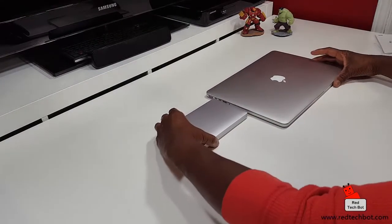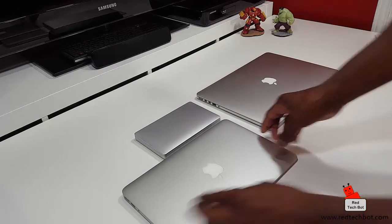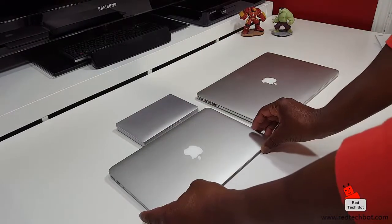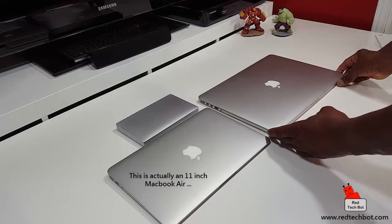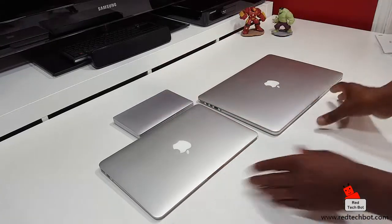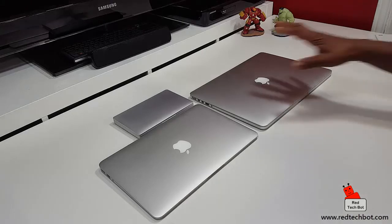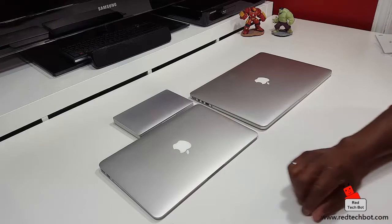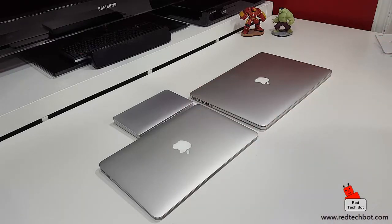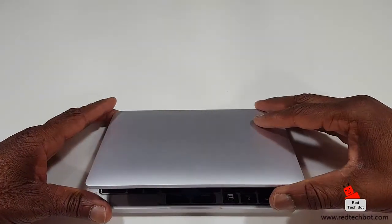Here is my 15-inch MacBook Pro and my 13-inch MacBook Pro — this is what the GPD Pocket looks like when you compare it to the MacBook lineup. You get a great idea of the size difference: 15-inch, 13-inch, 11-inch, and this 7-inch GPD Pocket. Now, let's do a drum roll as we open the GPD Pocket for the very first time.